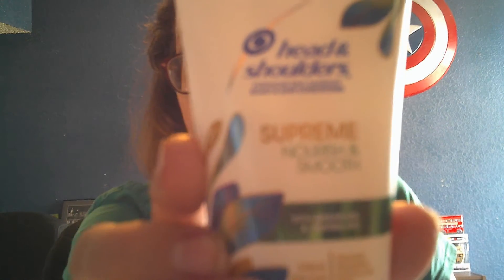And then the next thing we have is Head and Shoulders Supreme Nourish and Smooth with argan oil and jojoba oil. I think I'll let my husband use that because he needs to use Head and Shoulders every once in a while.